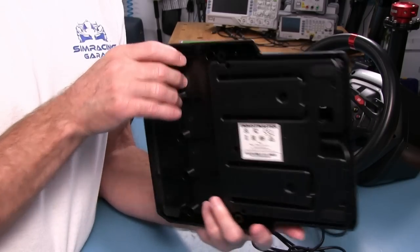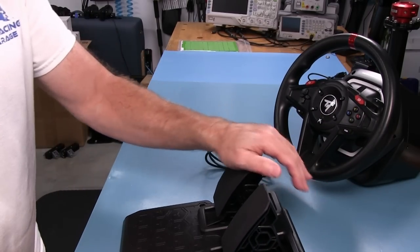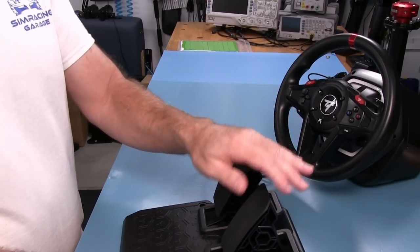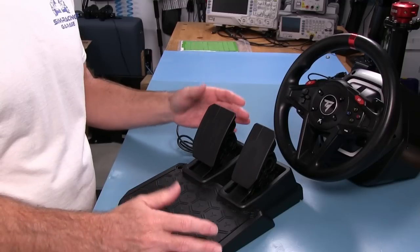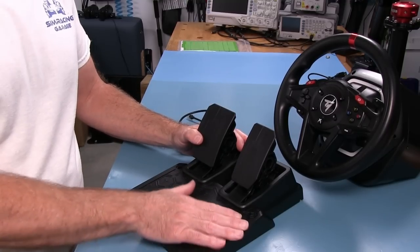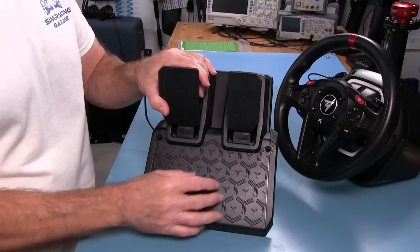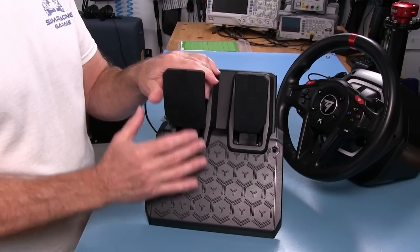We'll take a look inside and see what the sensors are. The brake itself — left foot braking — has a pretty good amount of pressure. I would say this definitely qualifies as a sock-racing set of pedals. The pattern on the pedal face is supposed to keep your foot from slipping around when you're using it.